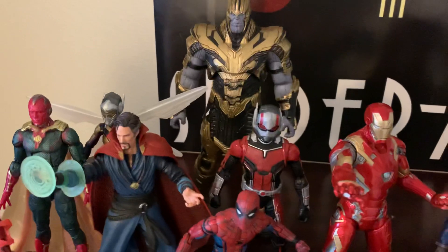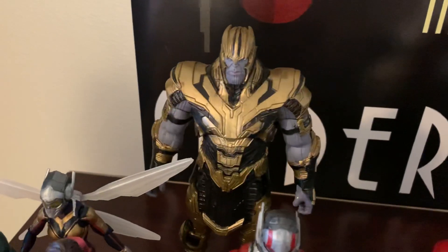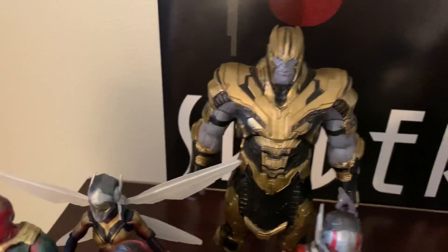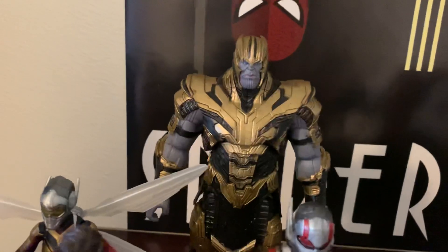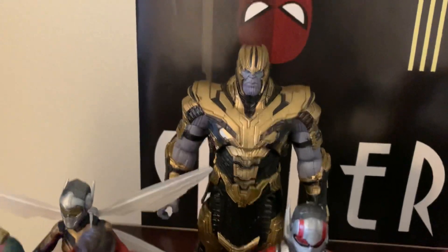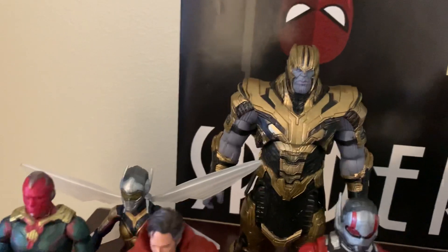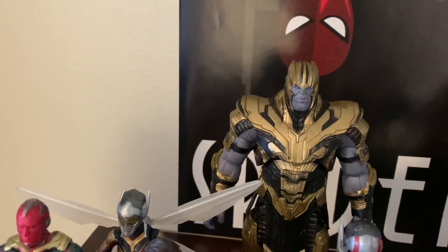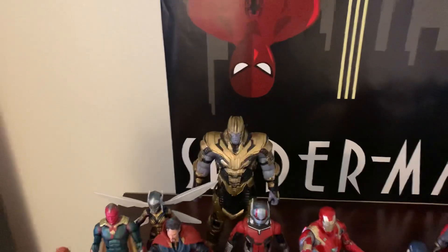Behind him we've got Ant-Man, and then behind Ant-Man we've got a Marvel Select Armored Thanos. I just thought it turned out nicer than the Marvel Legends Armored Thanos. I'm not into the whole Build-A-Figure concept, because I've never seen a wave of figures where — I get it, it's supposed to be like, even if you don't like every figure in the wave, you like the Build-A-Figure enough to buy every figure in the wave so you can build it.